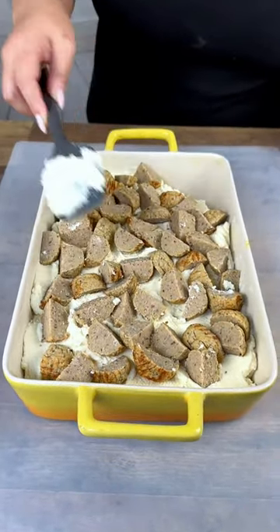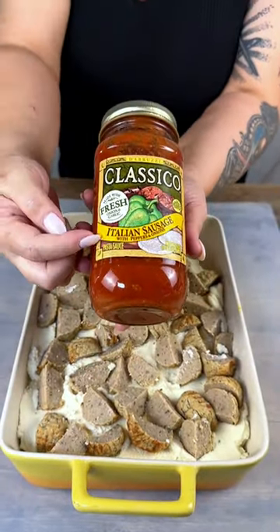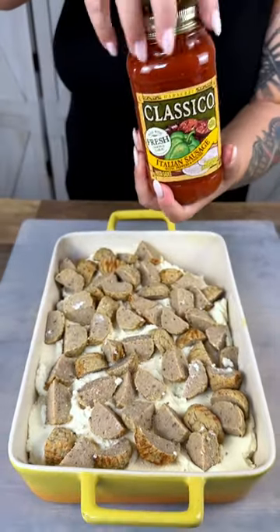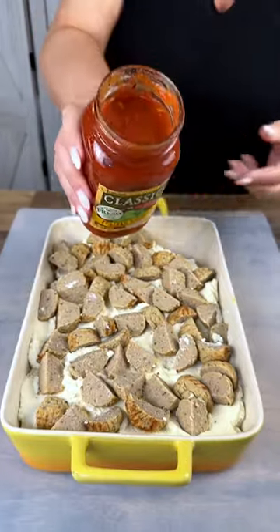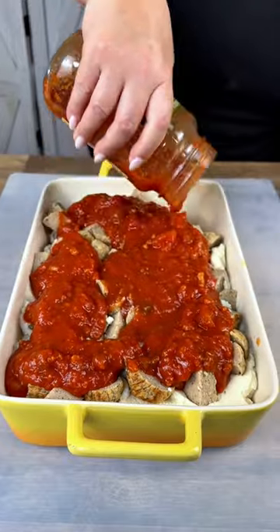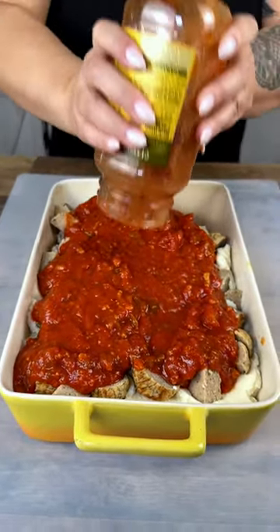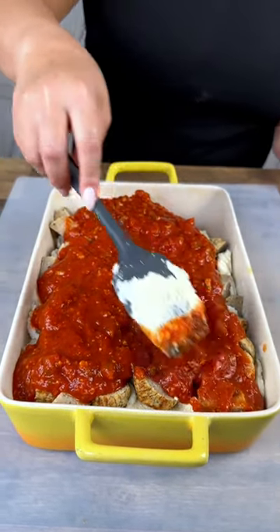Then on top of that, we're going to be adding a whole jar. This time I'm using the Italian sausage flavor. And we're going to be pouring that all over the top of our meatballs, the ricotta cheese, and that garlic bread. Doesn't this look yummy already? Spread this out as well.